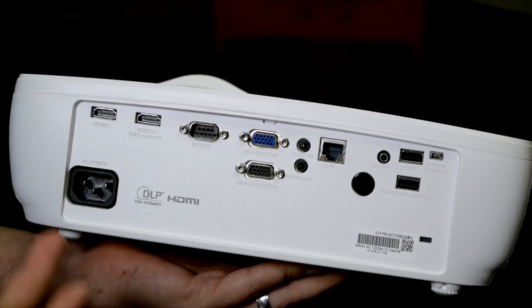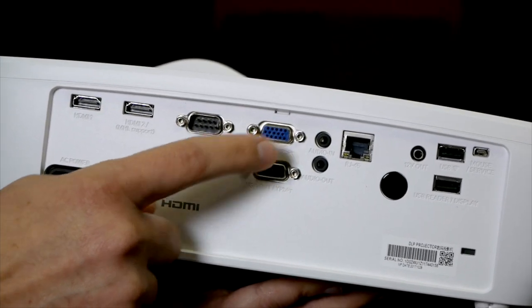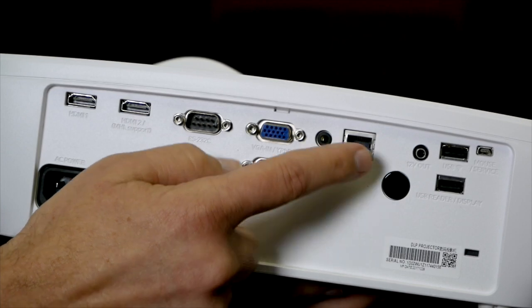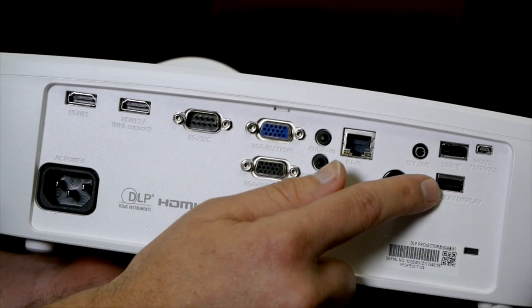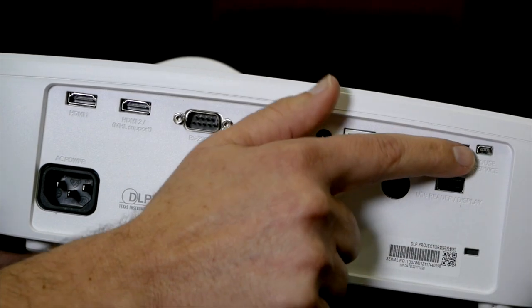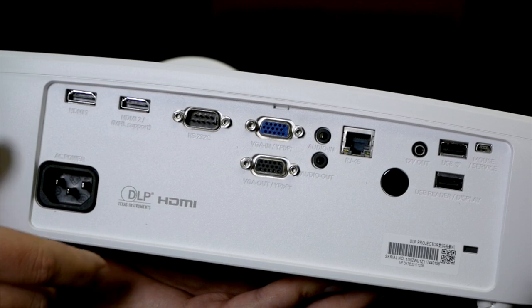Now we're looking at the back of the EH-465 and like I mentioned, it is full of ins and outs. We have dual HDMI in, an RS-232 for controlled devices, a VGA in, and a VGA out or monitor out. Then you have your audio in and out, your RJ-45 network port, an infrared pickup, and a 12-volt trigger. This is where you connect that wireless USB device, and then there's a USB port for PC-free presentations. There's also a mini USB for plugging in a mouse or for service updates, and a Kensington security lock. It really is packed full of stuff.